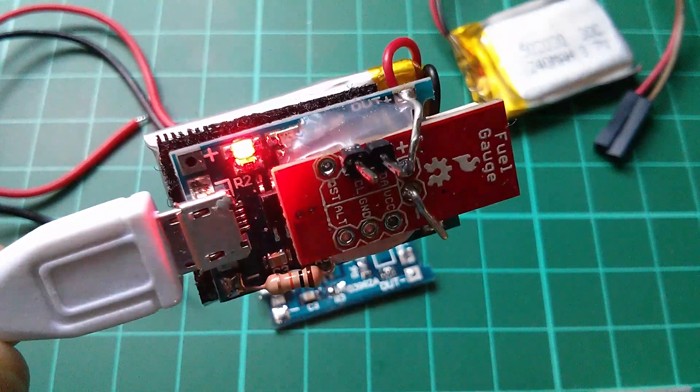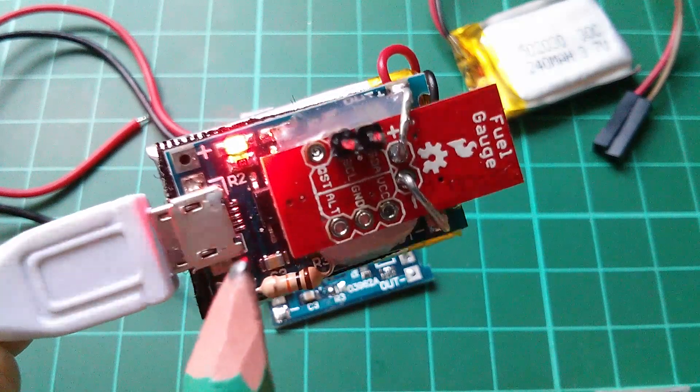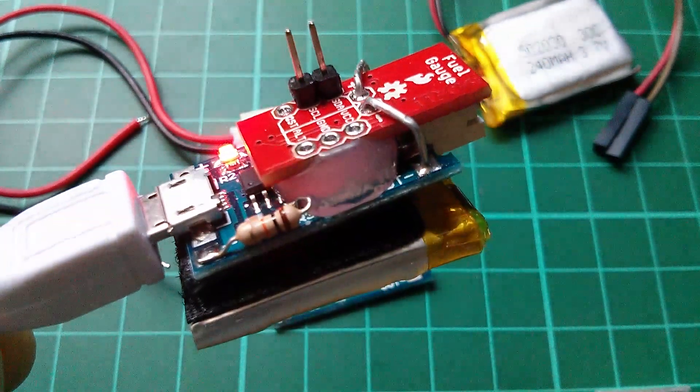There's another reason why I flipped the fuel gauge upside down and I'll explain that a bit later on. At the moment I'm just charging the LiPo using the charger board — I've plugged in a five-volt power bank. What I'll do now is go through these boards in turn and show what they are and where you can get them.